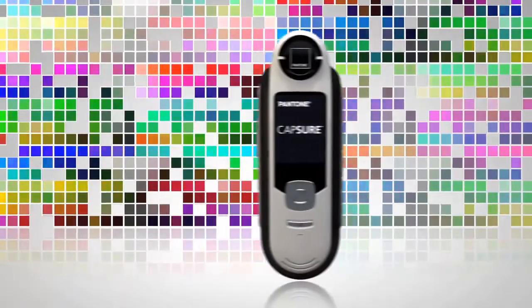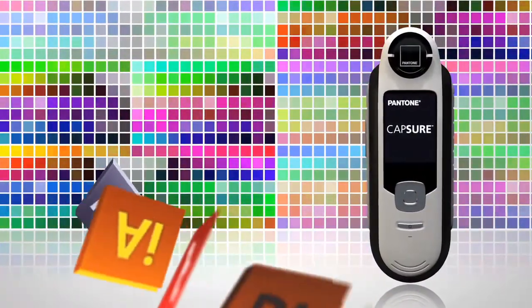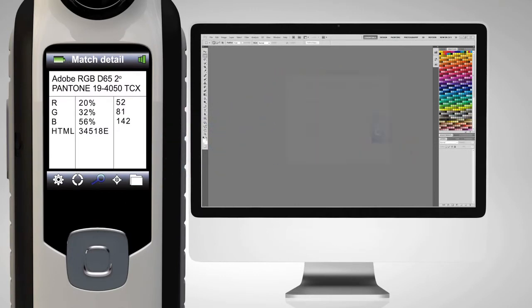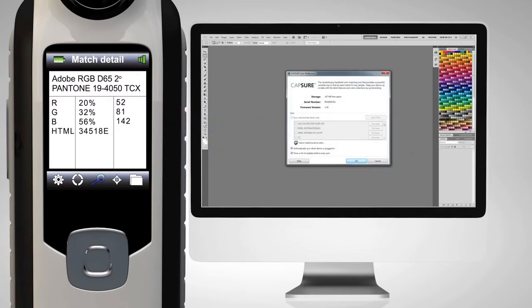Capture has over 10,000 colors that transfer easily to Illustrator, Quark, InDesign, and Photoshop once connected. And syncing routinely updates Capture with the latest palettes.